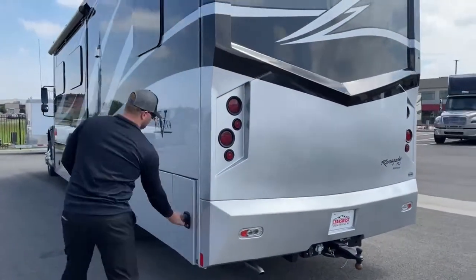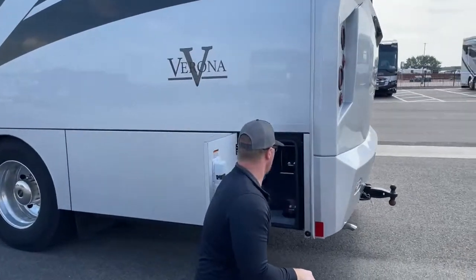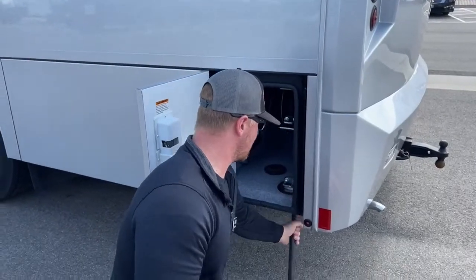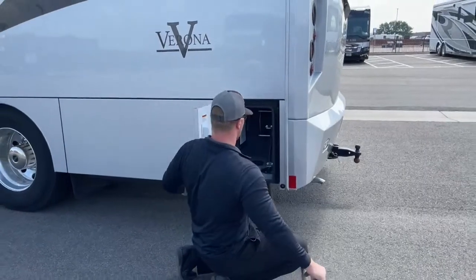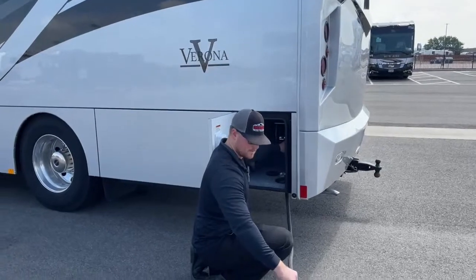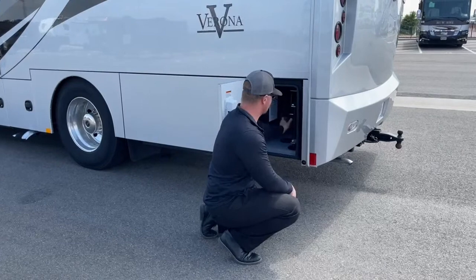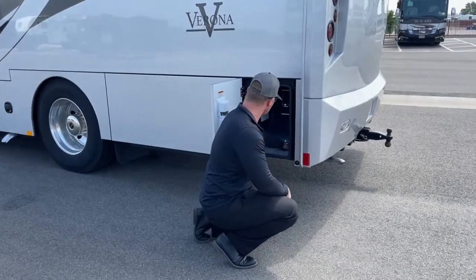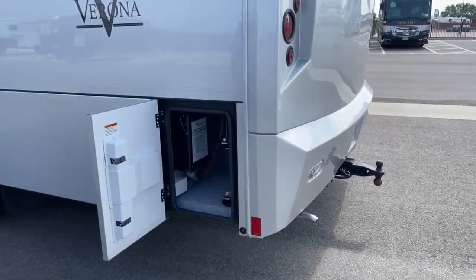Back at this rear compartment, we've got our 50-amp power cord on a reel. We can wind it down through the floor and close this door while we're camping. Once we're done camping, just push this button and it power-winds back up for you. That's a 50-amp cord and it's 36 feet long. We've also got our auto transfer switch as well as two more 110-volt outlets in that compartment.